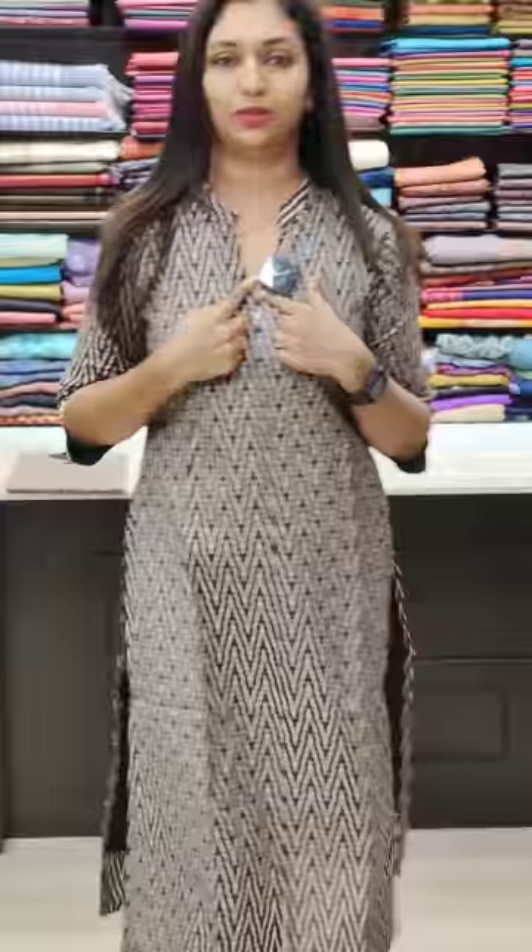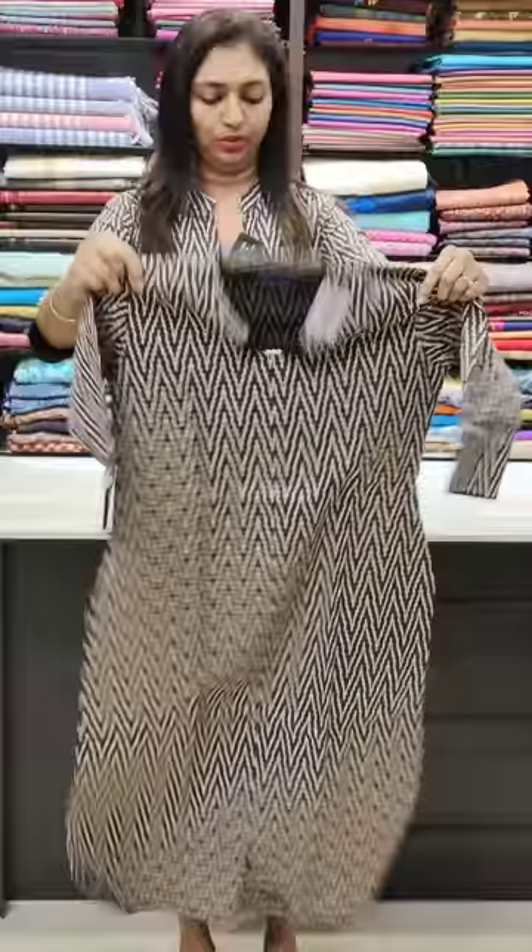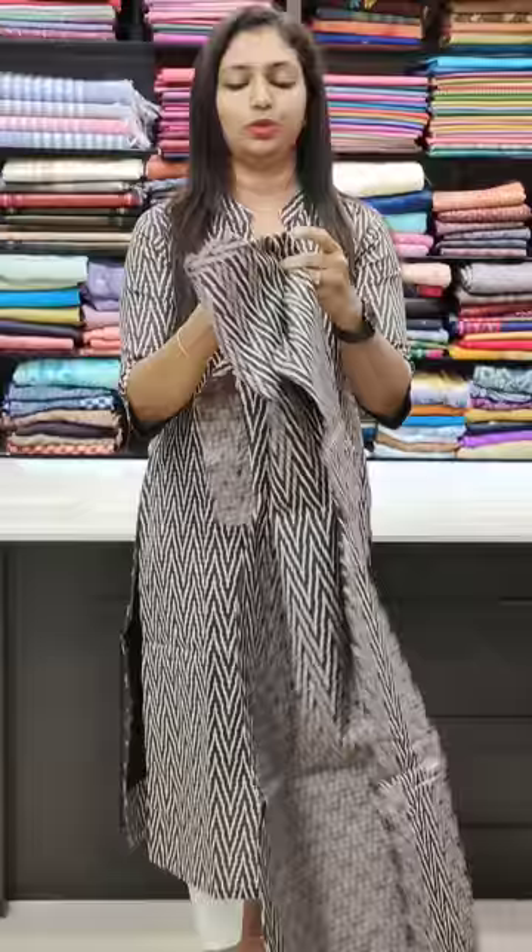Next one is cotton. The bottom is cotton. It has a slitter and it has a zigzag pattern. It has a lining. It has a pattern on the neck. It has a cotton fabric. This is priced at 950. Long and slitted. Back portion. Straight cut.